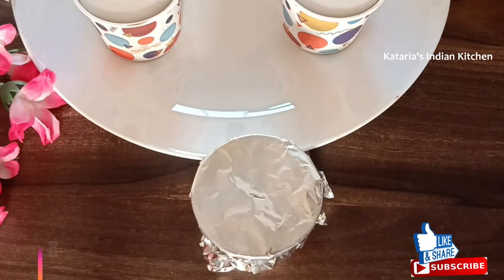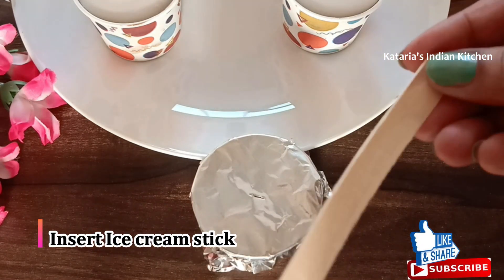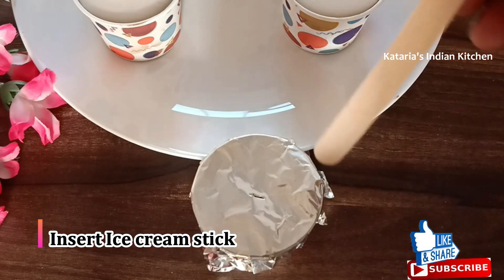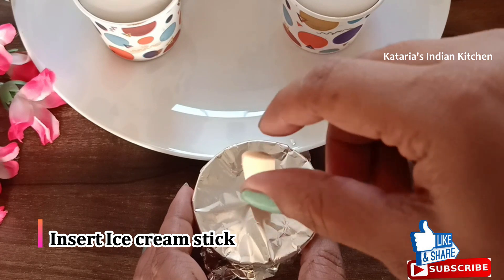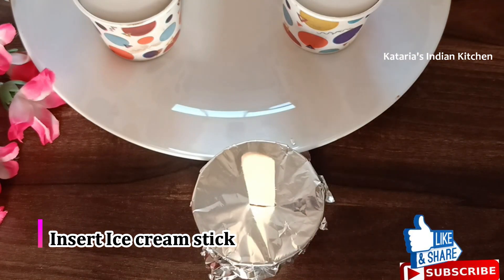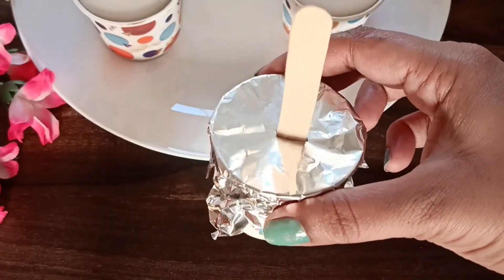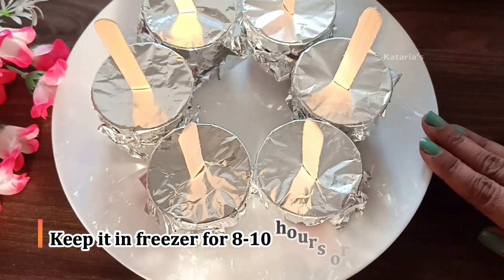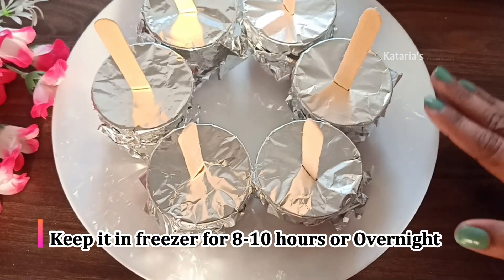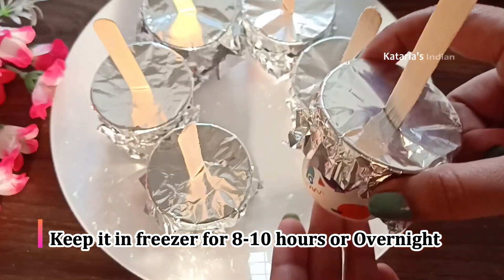I have covered all the cups with foil paper. Now we will place the filled cups in the freezer for 8-10 hours to set properly.